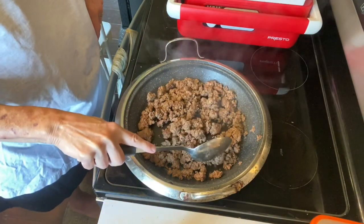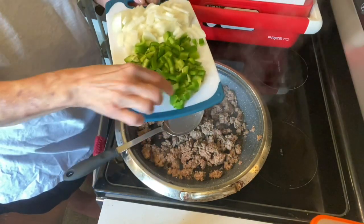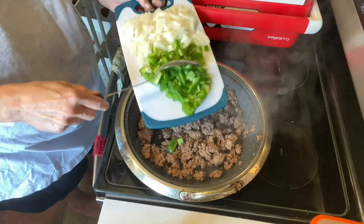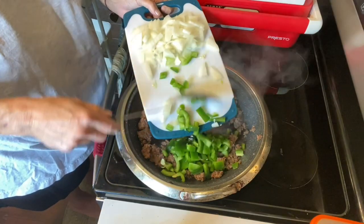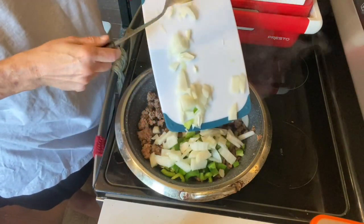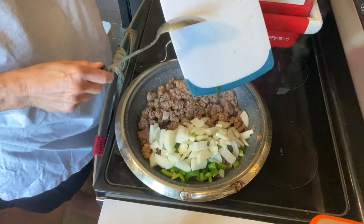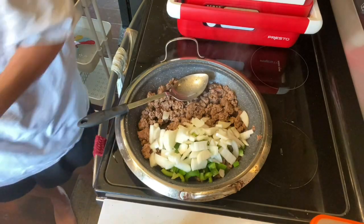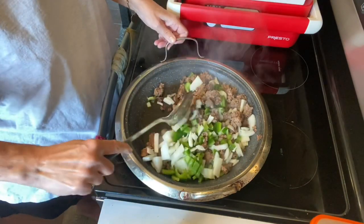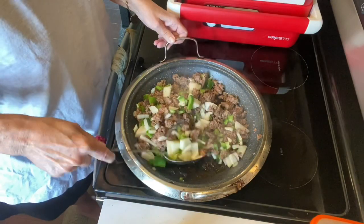I've already taken about a pound and a half of hamburger and browned it. To that I'm going to add green pepper, which I've cut fairly small — some pieces are a little bigger than others because it was a thick green pepper — and then the onion is cut fairly small too. What I want to do is just sauté the onion in with the hamburger meat and get those flavors kind of mixed together.